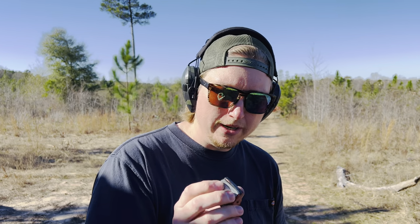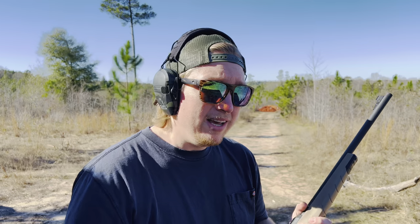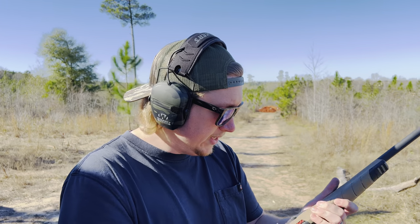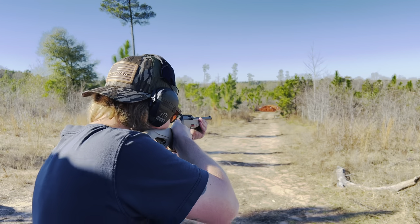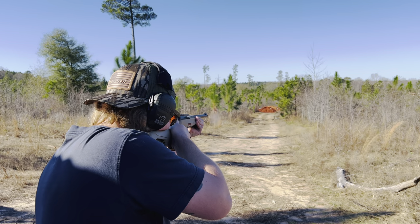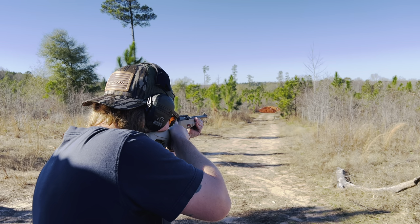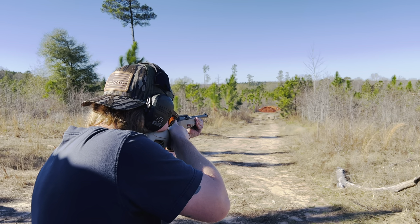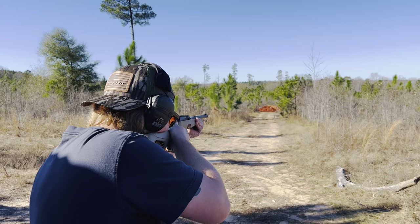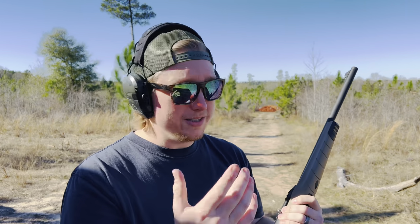I'm back here at roughly 100 yards. I've got 10 rounds of Fiocchi 40 grain copper plated round nose loaded up. I'm going to take a few shots at my 8 inch steel targets down there and see if we can connect. They look pretty small from here, but we'll see. I think I got roughly six or seven shots on steel out of 10 — not too bad, I'll take it.